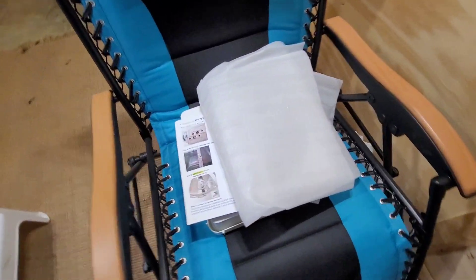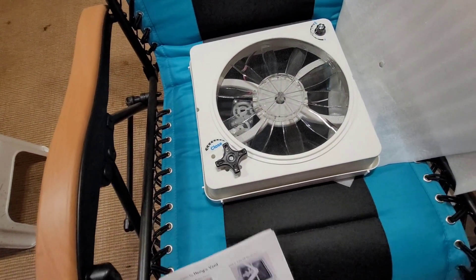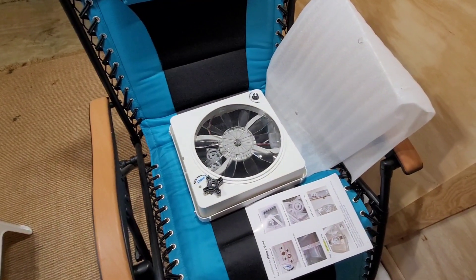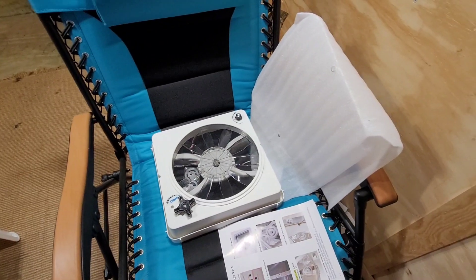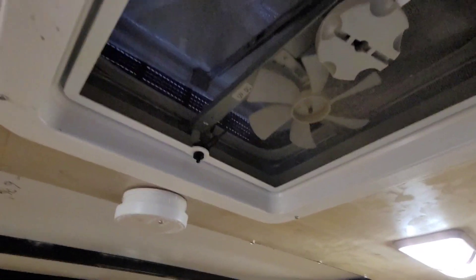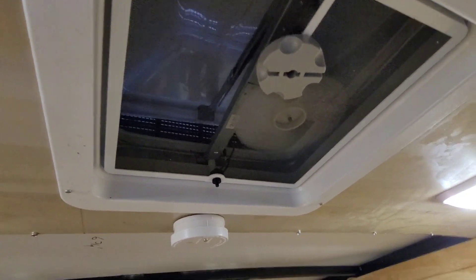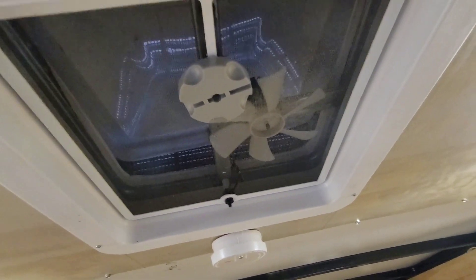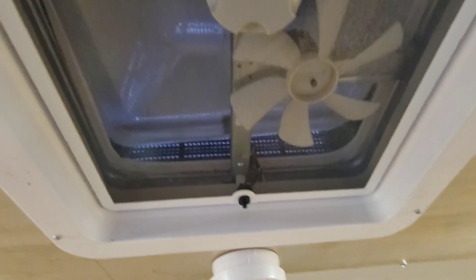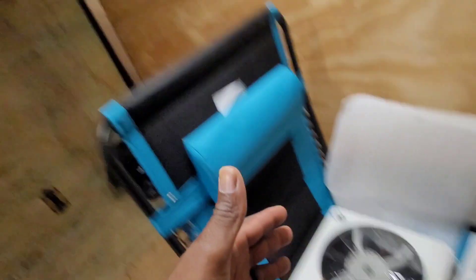This just showed up — I got home and the box was there. Basically what this thing is, it's an upgrade for your vent fan. So if you've got a camper, RV, or enclosed cargo trailer with one of these inexpensive fans with a single speed, it's loud as heck. It moves air, but just in this one little spot. You can see the dust is only right here.